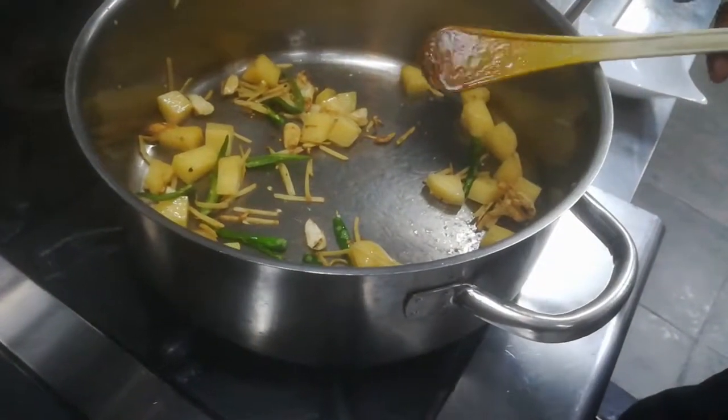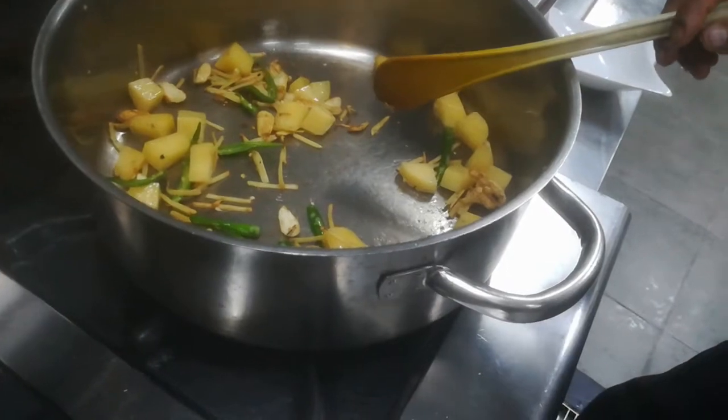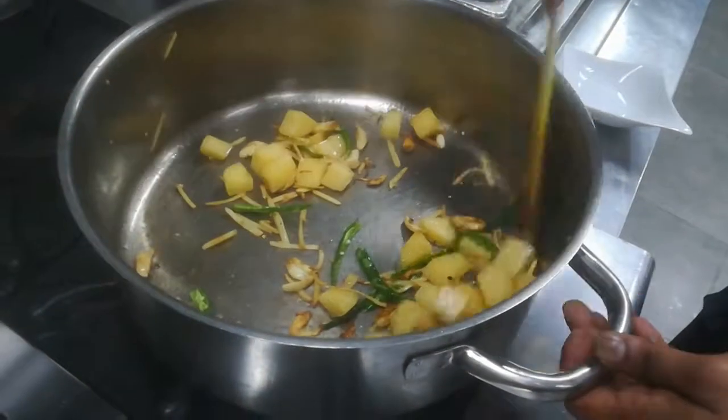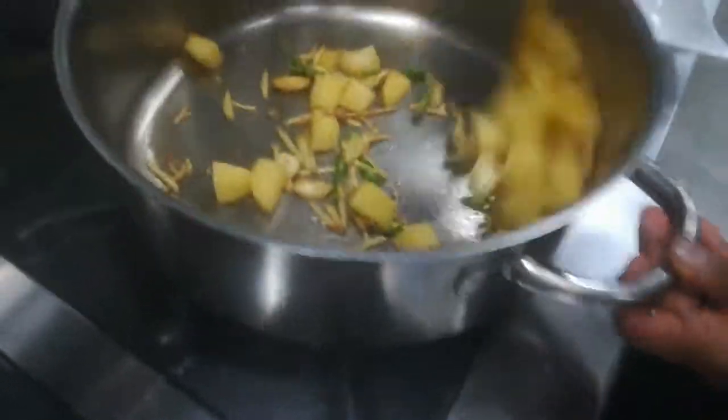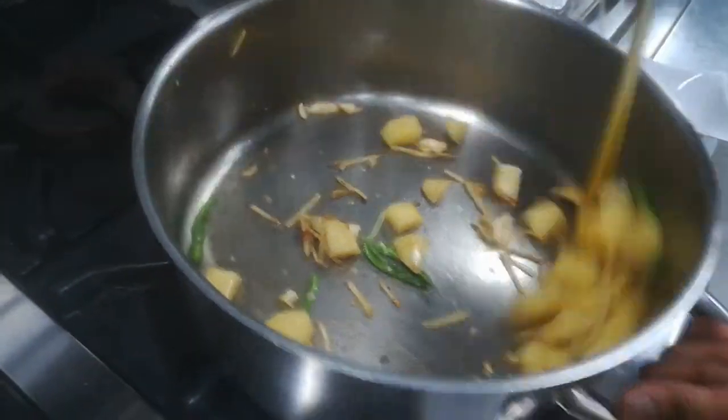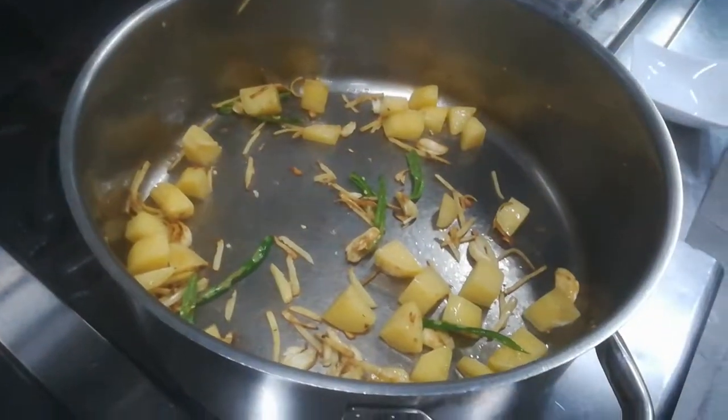The potatoes need to be a golden colour, like fried. We have to fry them here first. Then it will come out tasting nice.